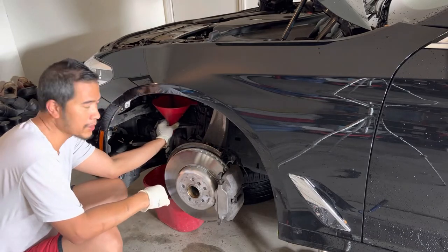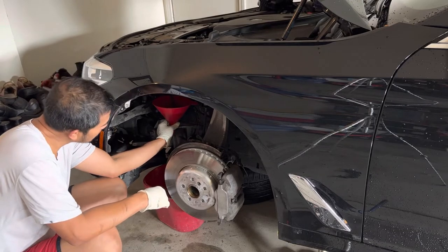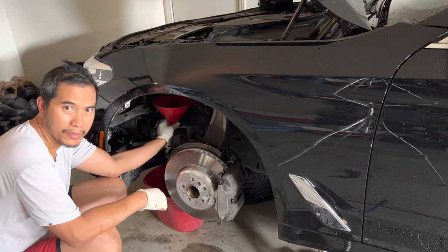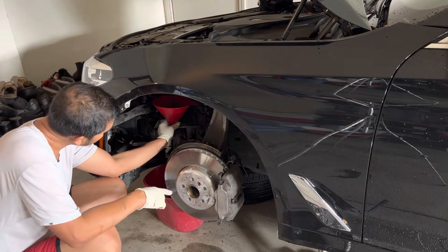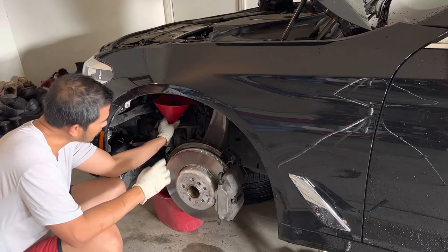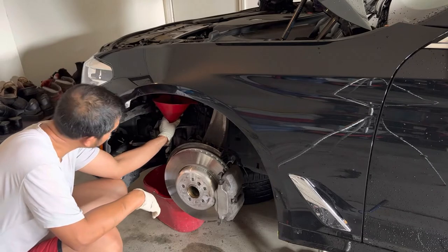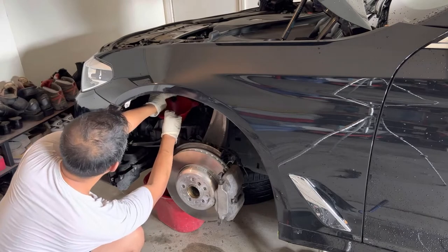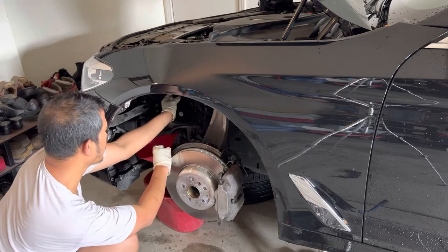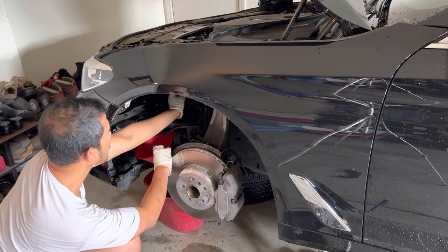Make sure when you do this, don't do it when the engine is still hot — the coolant is gonna be really hot. Wait until the engine is a little bit cold and then you can start doing the process so you're not gonna burn your hand. Just put this hose face up so it's not gonna be dripping anymore.